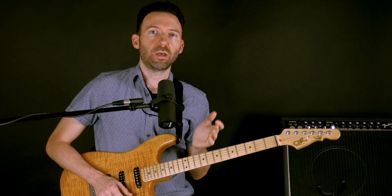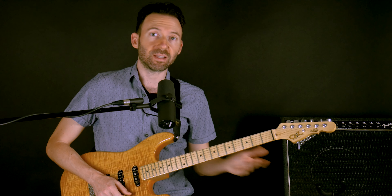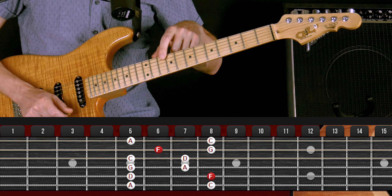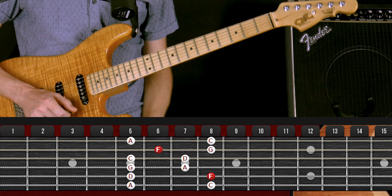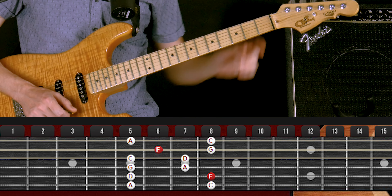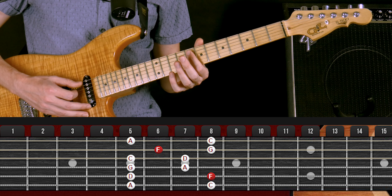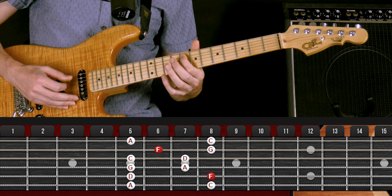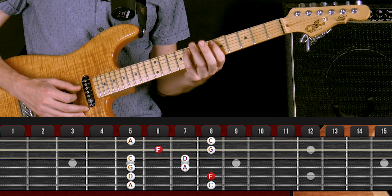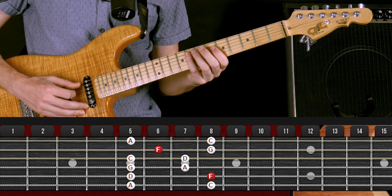Now the other pattern uses the same concept but with the A string instead of the E string — that's pattern four. Pattern four has an A string tonic. Let's stick with the key of F major, so we look for an F on the A string — there's one on the 8th fret. Being I said major, remember: pinky for major, index for minor. So we put our pinky on that 8th fret, and here's the full pattern.